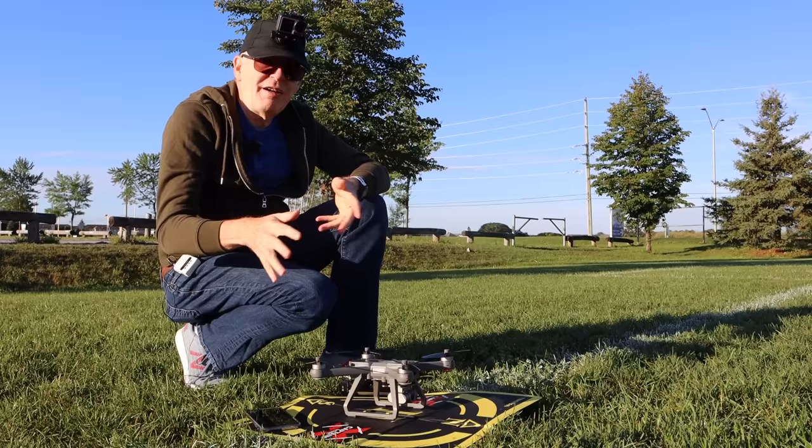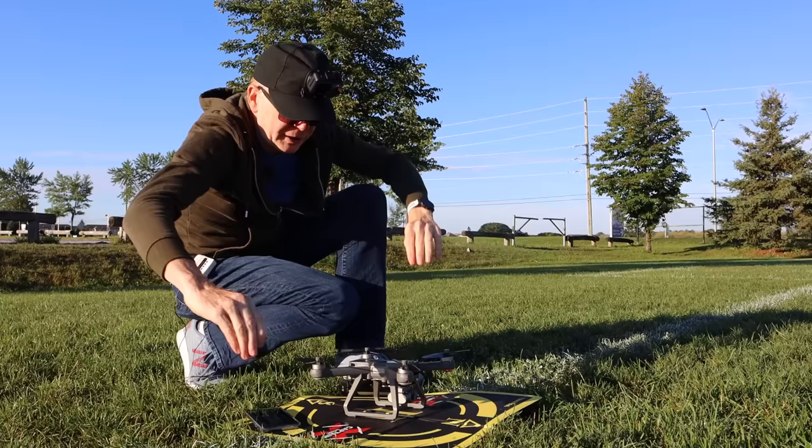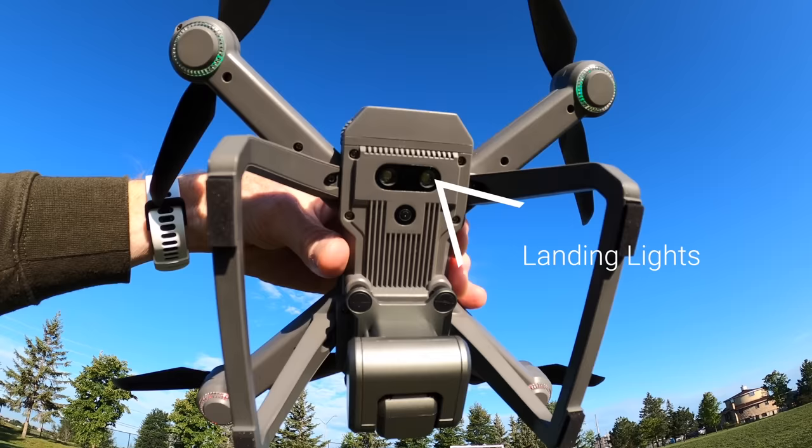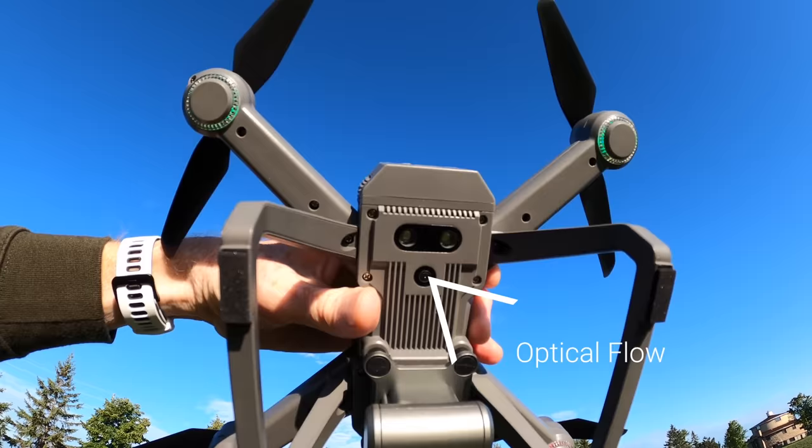Before connecting the phone, let me show you some features on the bottom. On the bottom you can see LED landing lights and an optical flow system — the small sensor is the optical flow. So you have sensors for flying indoors and LED lights for flying at night so you can spot your drone far away.